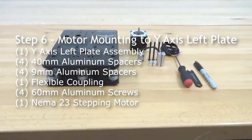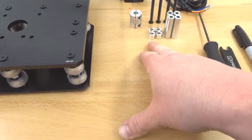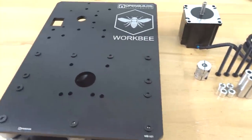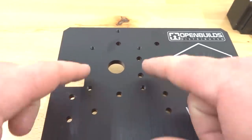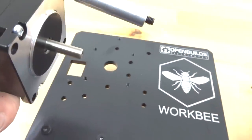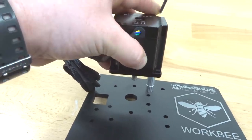Moving on to mounting our NEMA 23 motor to the Y-axis left plate. We need the left plate assembly with wheels, four 40mm aluminum spacers, four 9mm aluminum spacers, a flexible coupling, four 60mm screws, the NEMA 23 motor, spanner wrench, and M5 ball driver. The hole spacing on top of the plate is configured for the motor mount. Feed a 60mm screw through one end, add the 40mm and 9mm aluminum spacers, and fasten into place — don't over-tighten since we have three more screws to add.